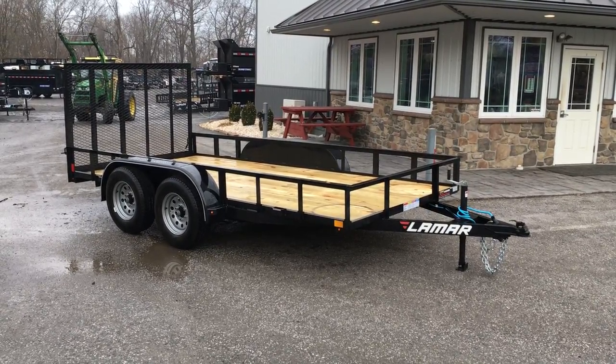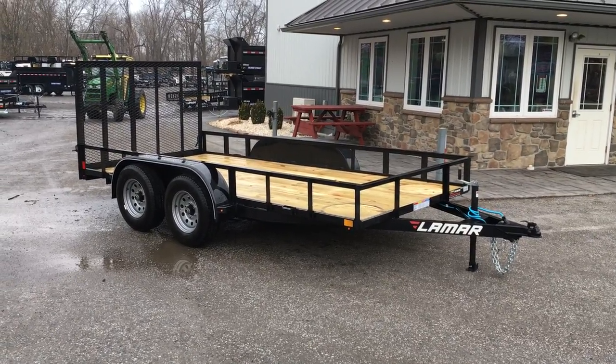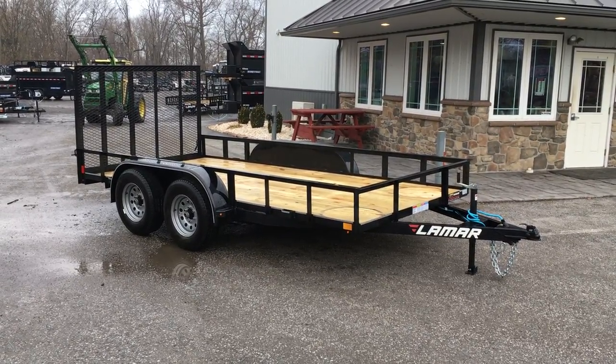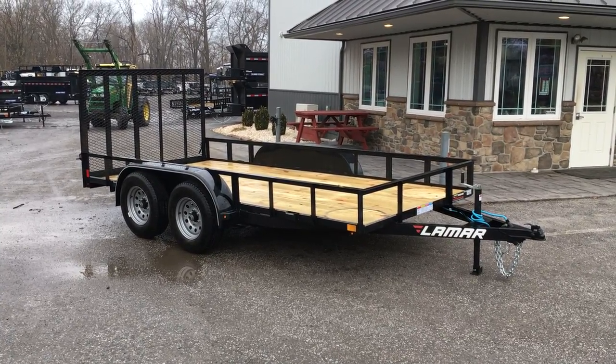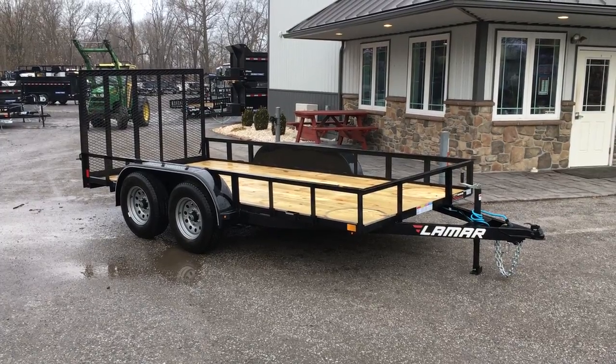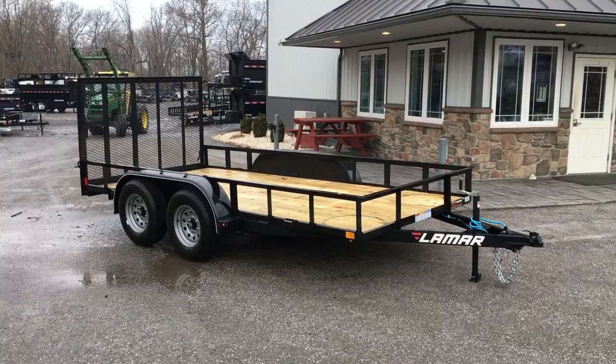It's a 7,000 pound GVW and we optioned brakes on both axles. Shown here would be a 77 inch by 14 foot, also commonly sold in a 16 foot. We also offer it in what we call a deluxe model, which would come in 14 and 16 foot. We sell a lot in an 18 and we can go longer as well.